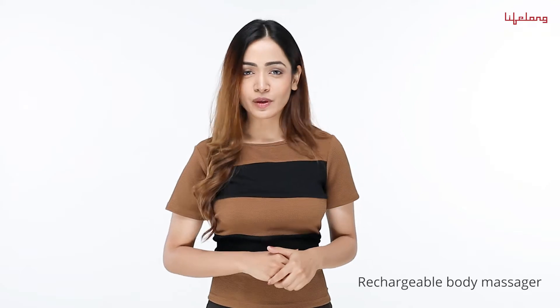Lifelong introduces its all-new range of ergonomically designed sleek and stylish massagers that will help you or anyone in your family get a spa-like experience in the comfort of your home at any given time. Today, we bring to you the Lifelong Rechargeable Body Massager.